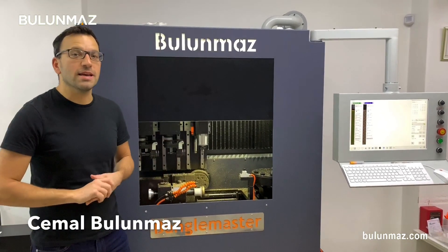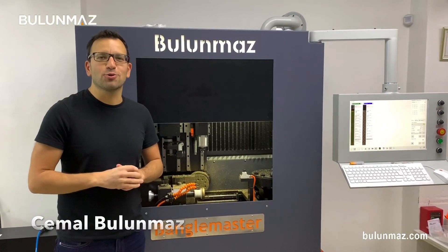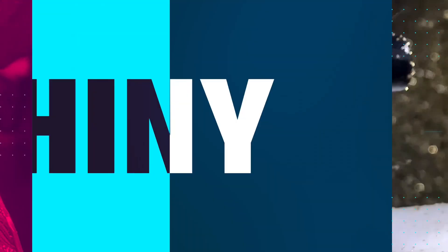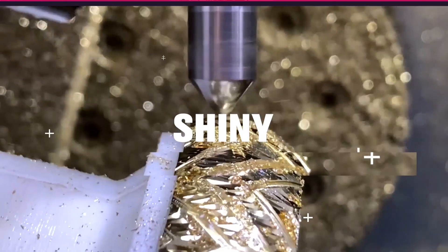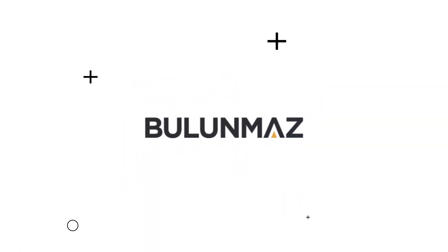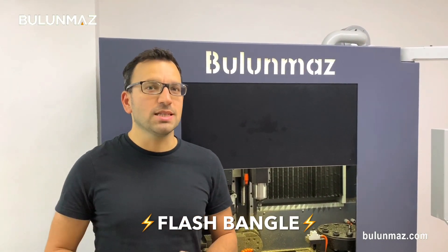Hi everyone, I'm Cemal Bulunmaz and you are here on Bulunmaz Tools YouTube channel. I will make you a bangle today. The name of the model is Flash Bangle.